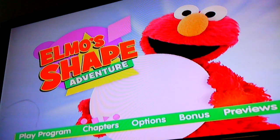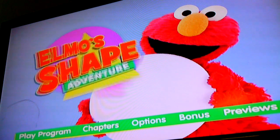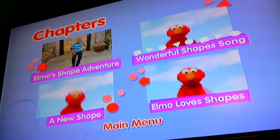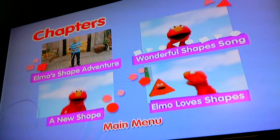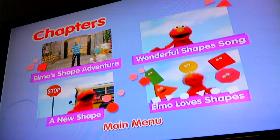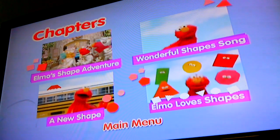Chapters. Elmo's Shape Adventure. Wonderful Shape Song. A new shape. Elmo loves shapes.